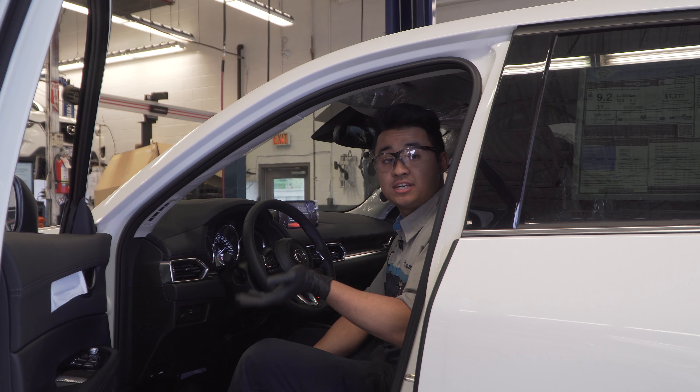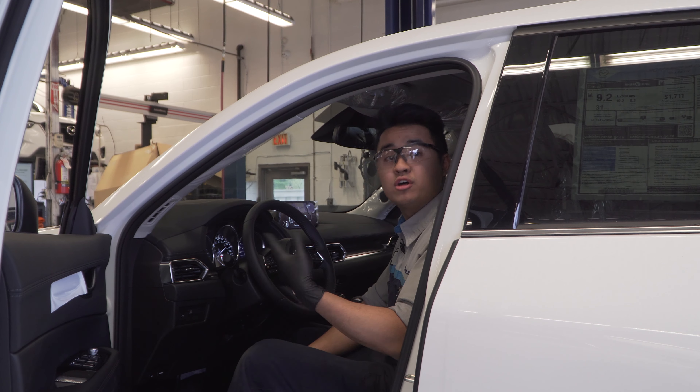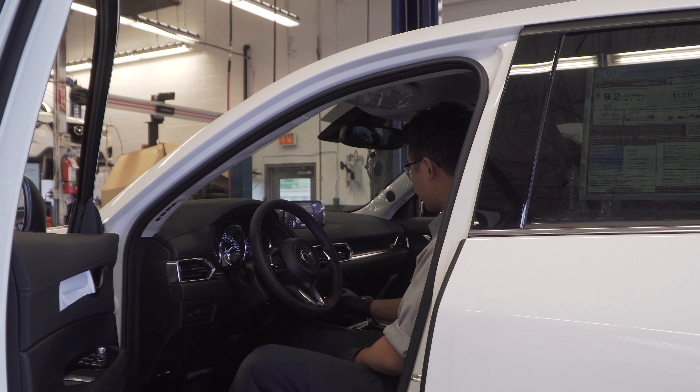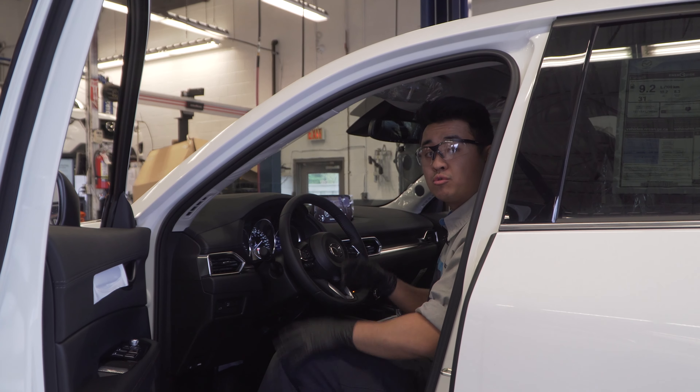Right now we're about to check the interior of the vehicle. Generally the inspection is everything visual for trim panels and all the accessories and functions inside. I'm going to turn on the heated seats, the heated steering wheel, and the heated rear glass to make sure they're all warming up.